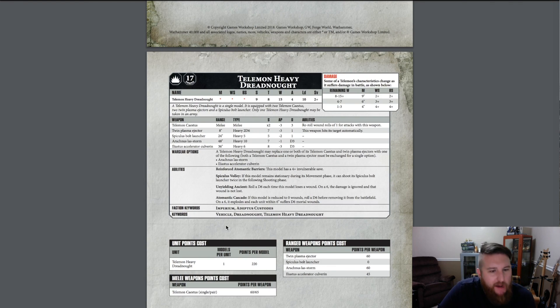Then the Automated Cascade: if this model is reduced to zero wounds, roll a D6 before removing it from the battlefield — only on a 6 it explodes, and each unit within 6 inches suffers D6 mortal wounds. Don't be nearby when the final wound goes off, but it's a one-in-six chance so it's not likely to actually blow up. When it does, though, it's gonna go up like the grand finale at a firework show.